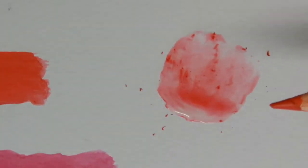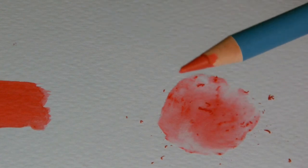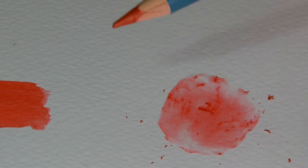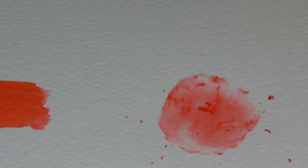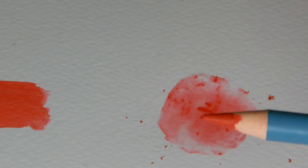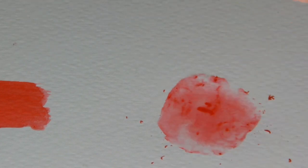The thing about these pencils is the versatility — the different things you can do with them is just phenomenal. There are so many different techniques you can use, which is why they are so popular with so many different artists. And unlike painting with watercolour paints, there's no real mess to clean up — you just put your pencils back into the tin and you're good to go.